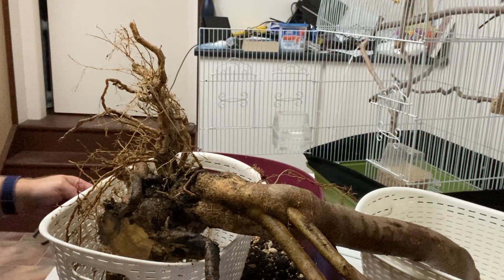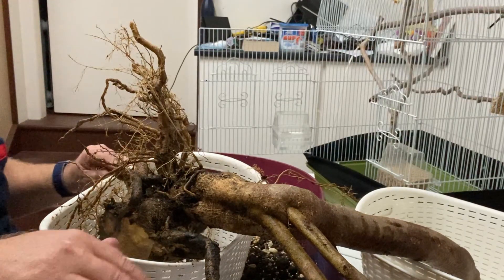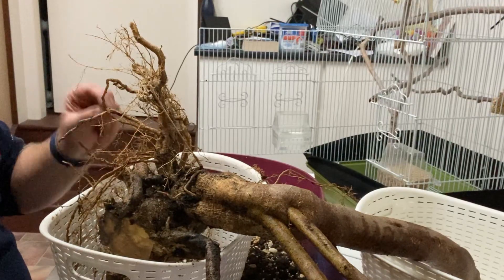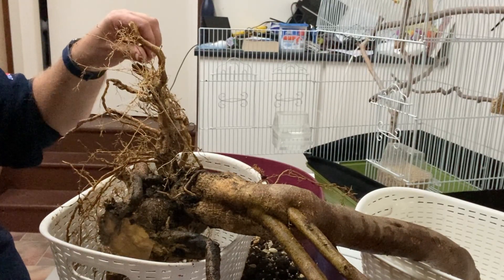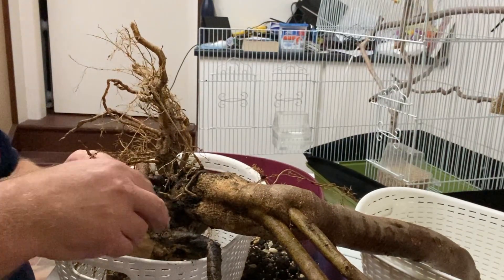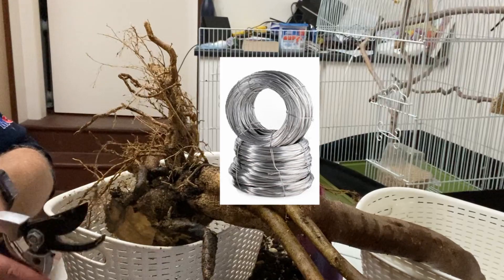My root rake is actually an old fork — in this case a baby's fork — that I've just bent so I can use it two different ways. In total on tools I've had to buy, that nub cutter cost me $25. That's all I've bought in proper tools; the rest was bits I had lying around. You can actually get into this hobby very cheaply.